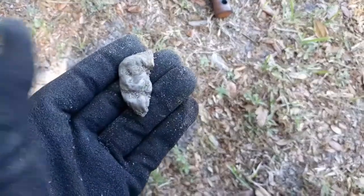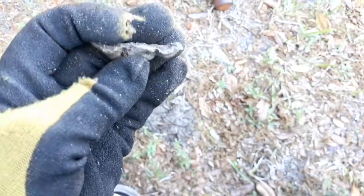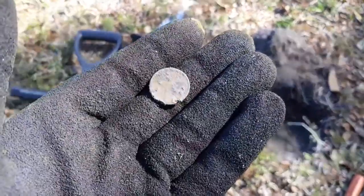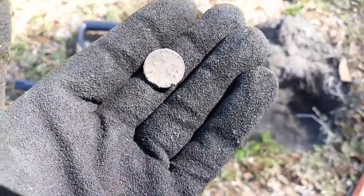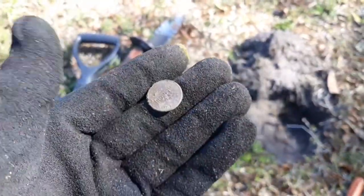We're on our second piece of melted aluminum. We're gonna keep looking. Well, there you have it - we got our first coin of the day. I've been here about 15-20 minutes and we've got a zinc penny. Happy to have a penny in the pouch, we're gonna continue on.